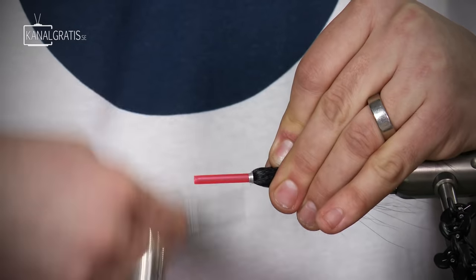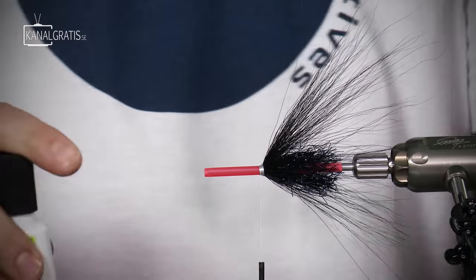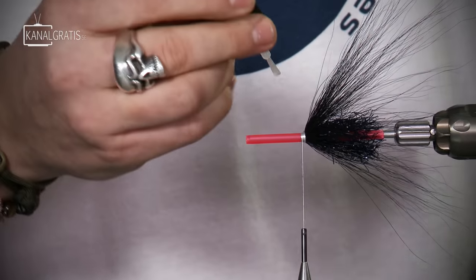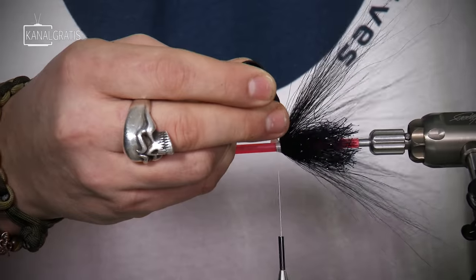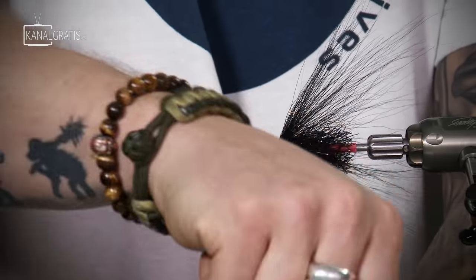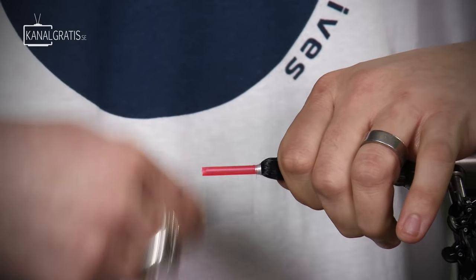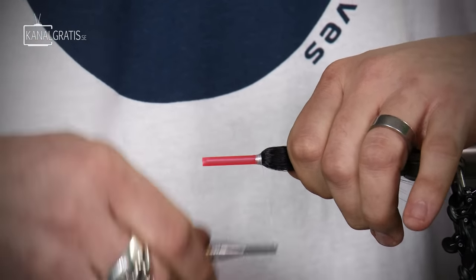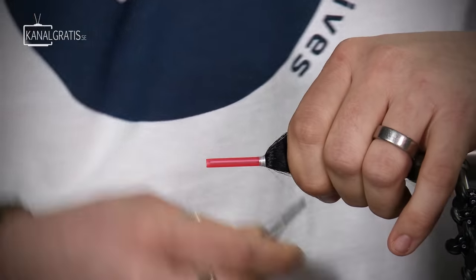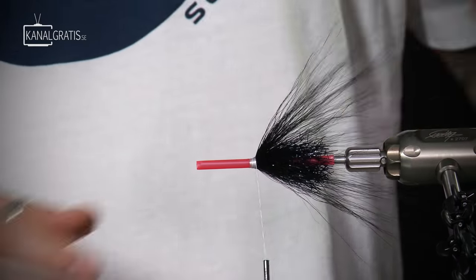Hold the reversed fibers with your left hand, take the thread, go to the right, and make a slope in front of the bucktail. This gives support to the collar so it faces a 45-degree angle lying backwards. You don't want to tie on top of it — just slightly in front. Make a turn with super glue for a nice, good foundation, and make sure the slope is nice and even, facing 45 degrees backwards.